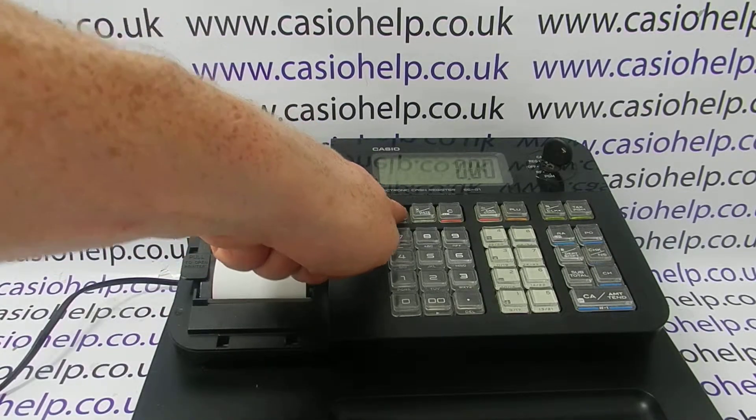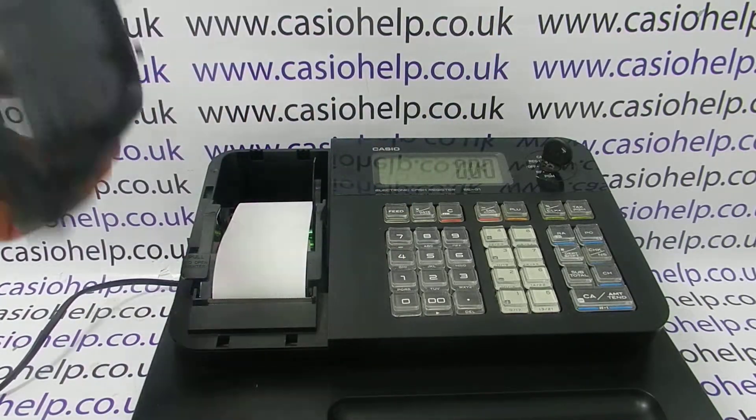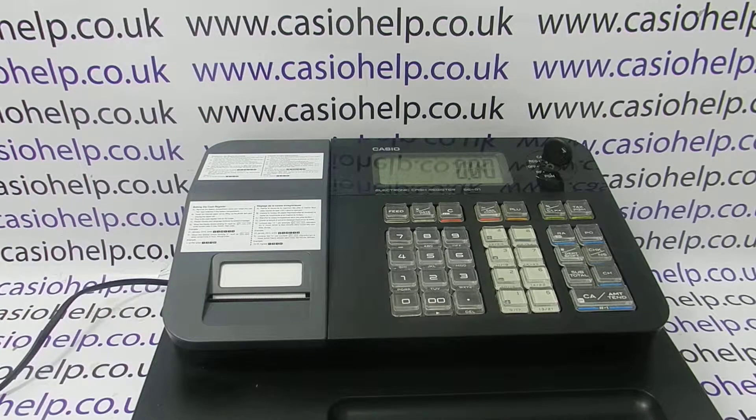Press the feed button and you'll see that the spool spins around and starts taking up the paper. Then you can simply replace the printer cover. If you want to put it back in receipt mode, there's another video you can click on to see how to do that.